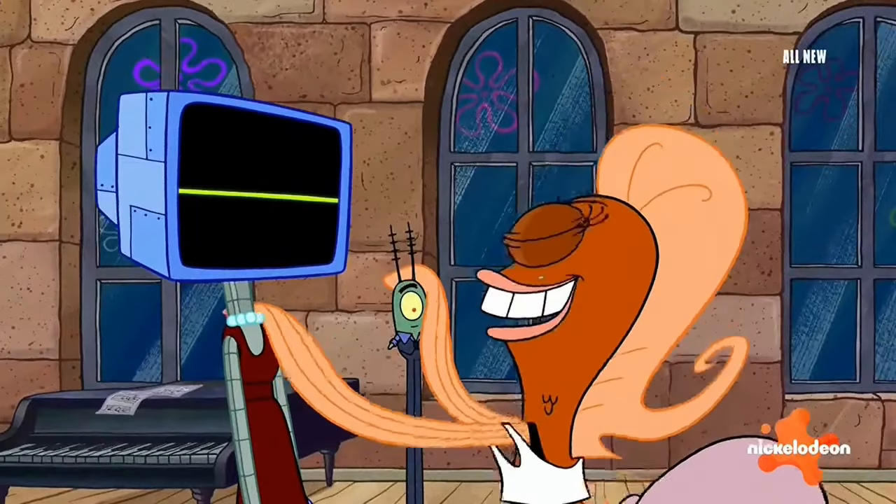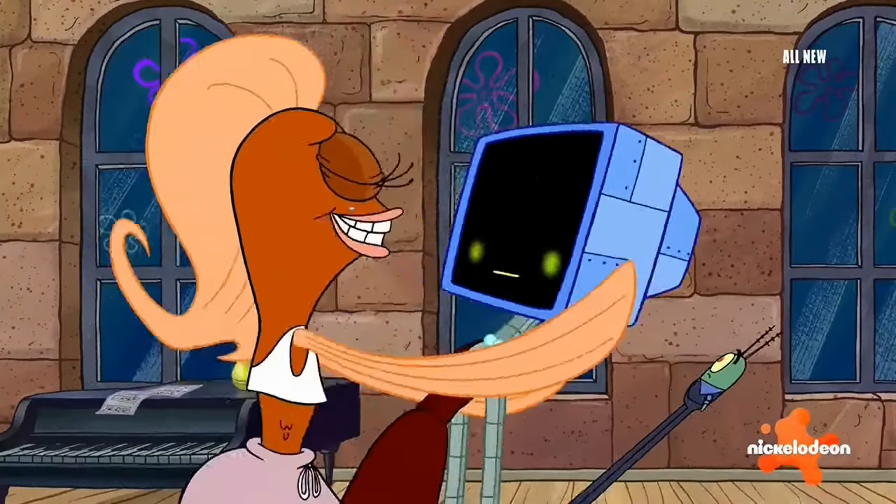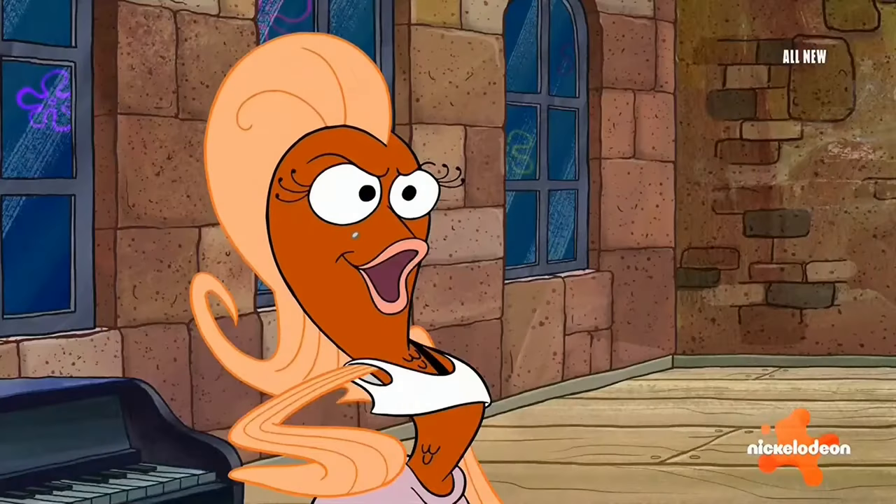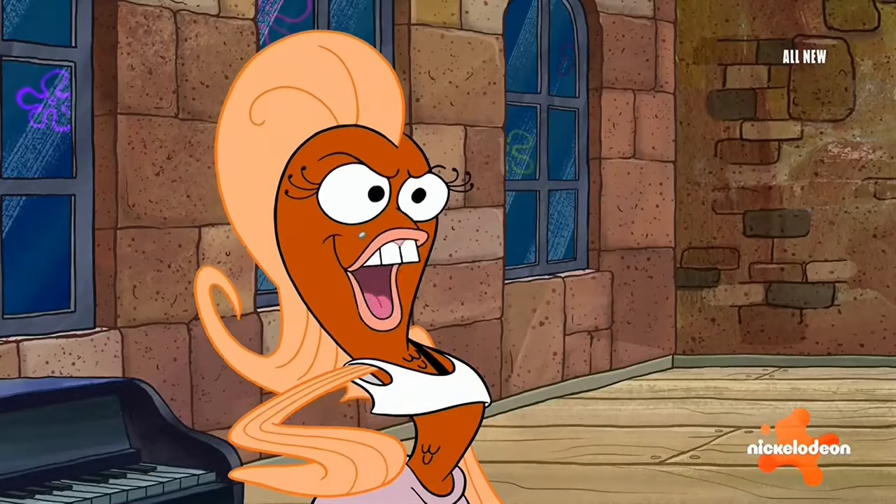This clip comes from Season 14, Episode 6 of SpongeBob SquarePants titled Tango Tangle, where Plankton and Karen are trying to learn how to tango.